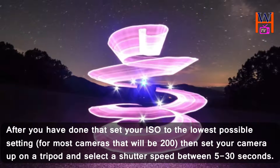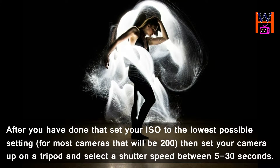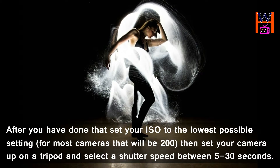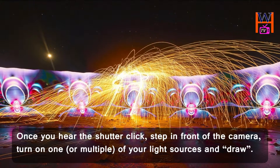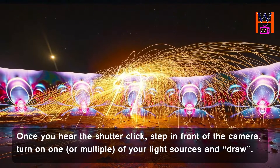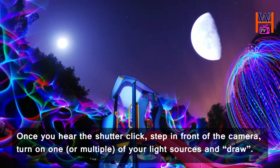After you have done that, set your ISO to the lowest possible setting — for most cameras that will be 200. Then set your camera up on a tripod and select a shutter speed between 5 to 30 seconds. Once you hear the shutter click, step in front of the camera, turn on one or multiple of your light sources, and draw.